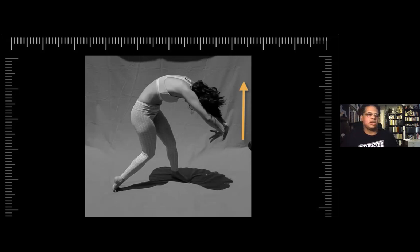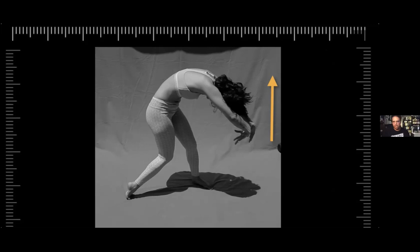I might just start posting some of these fisheye lens shots. I did one of my cat recently — she looked like she was Godzilla size, literally. She's like the size of a bus. Her butt was gigantic and her head was way down the road.